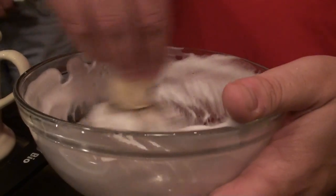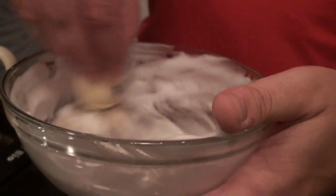What if you get too much water? Then you can start over again or add more soap, but it's hard to get it right.